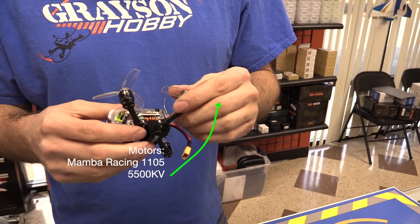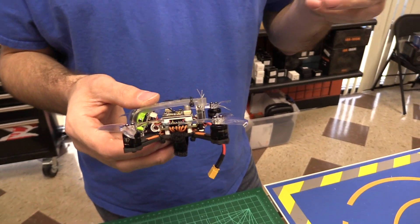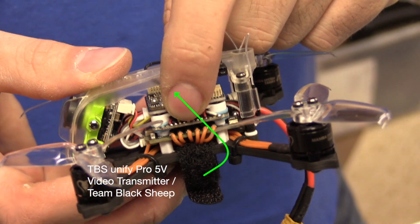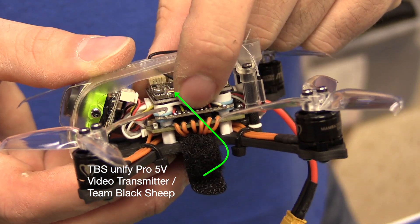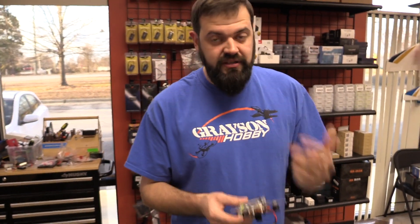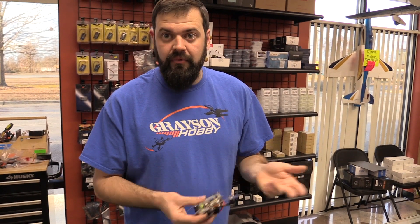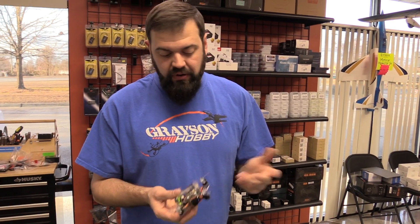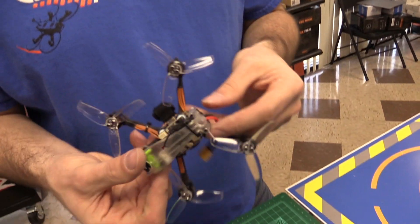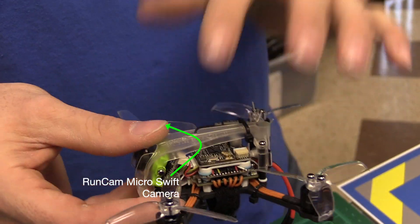Just like the two-inch, this one features the Mamba stack. There are two options from Diatone: one has a RunCam with 200 milliwatt VTX, and the other has the TBS Unify V3 - an 800 milliwatt capable, smart audio, higher-end VTX. This version gets the Micro Swift camera - the 2019 Micro Swift in the nice green color. The clear body is installed, and it comes with a white and a black canopy as well.